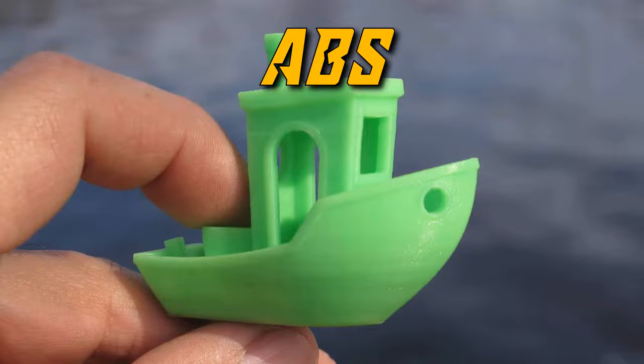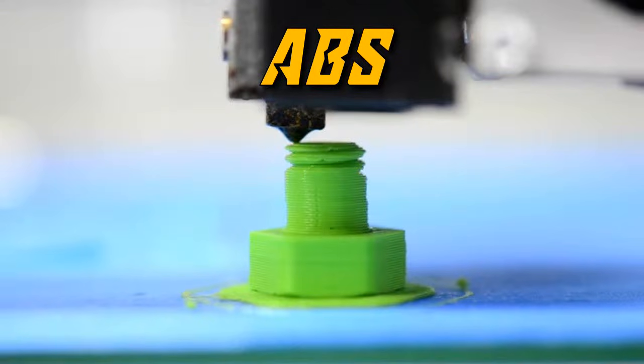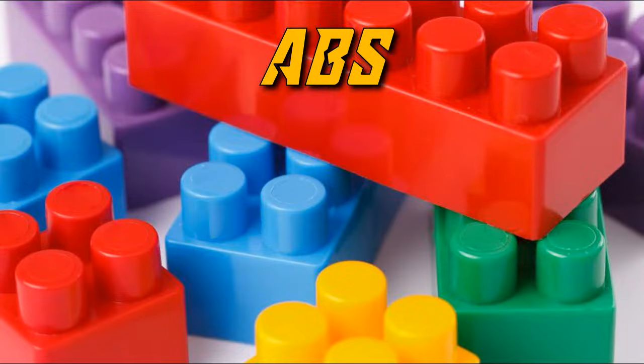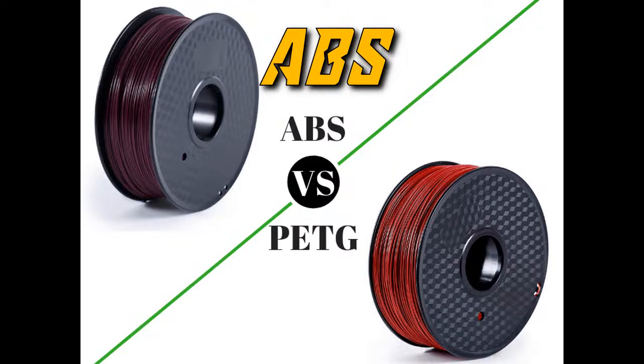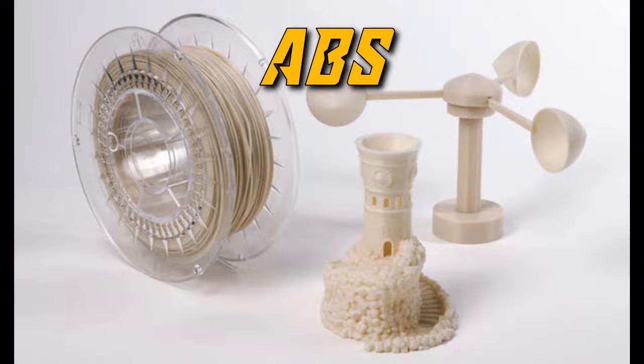ABS. ABS stands for acrylonitrile butadiene styrene — now that's a mouthful. While ABS is arguably the second most popular polymer, items further down the list will soon surpass it. ABS became popular because it was strong, but it's notoriously fickle to work with. It's prone to shrinkage and warping, and almost always requires an enclosure for your printer to achieve good quality results.